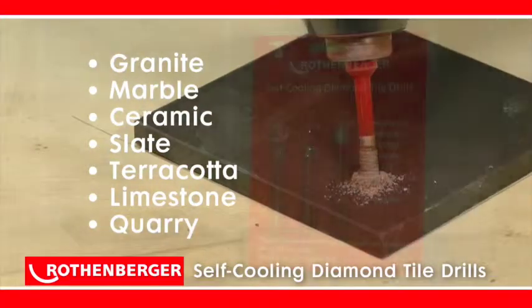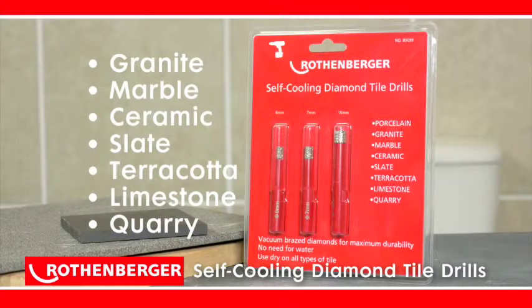To find your nearest dealer, visit rotenberger.co.uk or telephone the UK customer hotline on 01536 310 300.